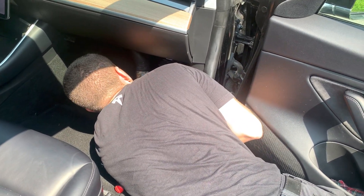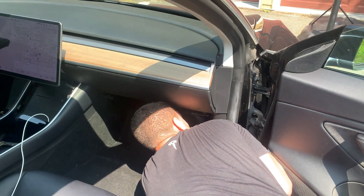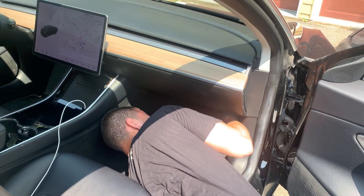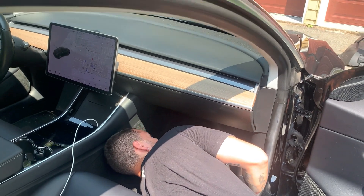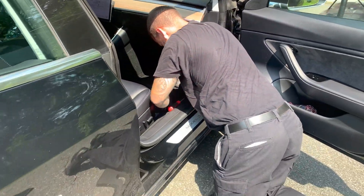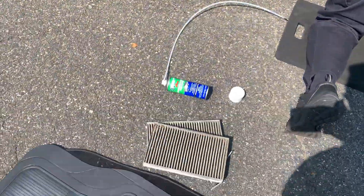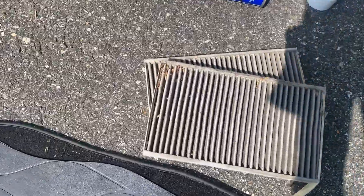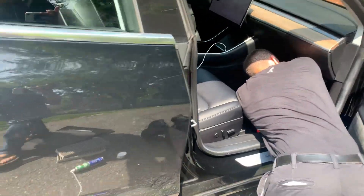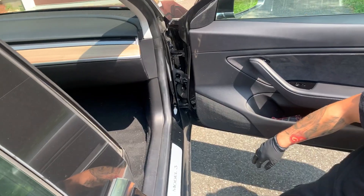It doesn't look so complicated. It latches on — two latches — and then he cleans up a little. I'd say the whole thing was maybe 10 minutes total. I recorded it in about 10 minutes; this is the edited version. The whole job was 10 minutes from parking the car to leaving.